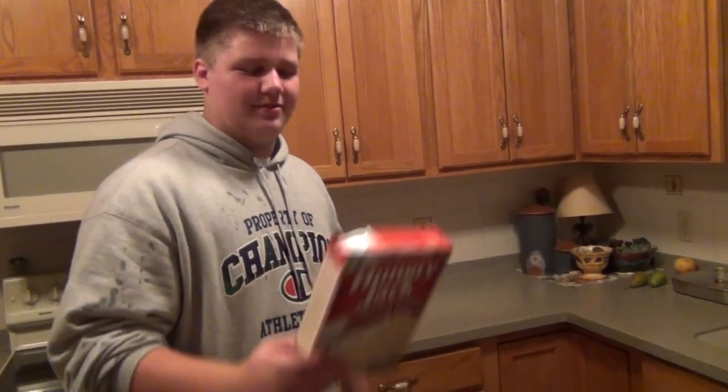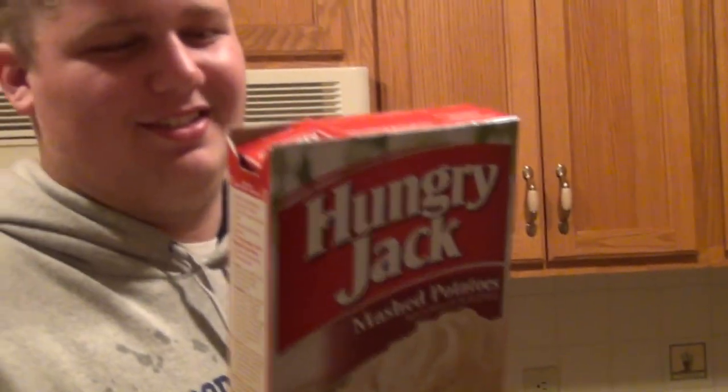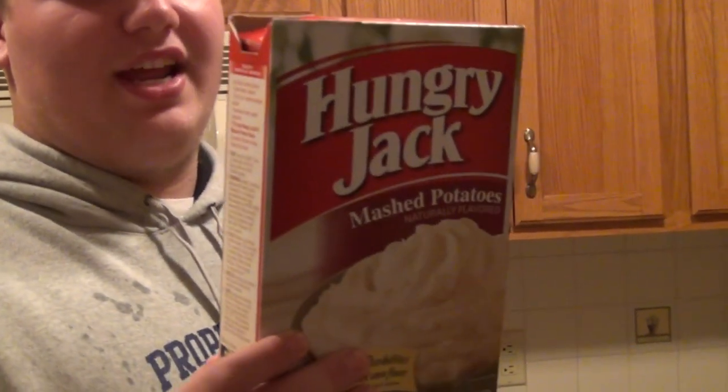The next step into making awesome mashed potatoes is margarine — three tablespoons of margarine. It's basically just a spoon size of tables full of margarine. Instead of measuring the margarine, I'm just going to take a spoonful and slap it all over. Alright.